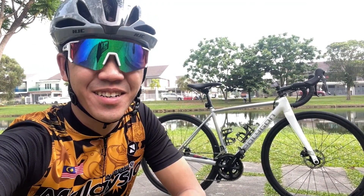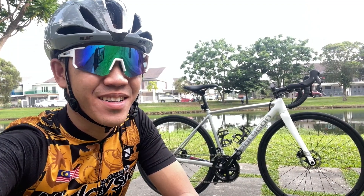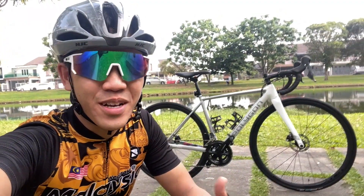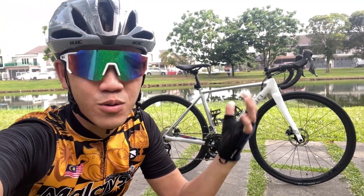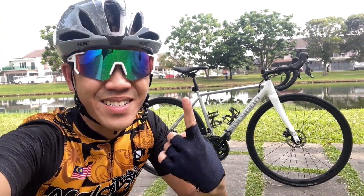Hey everyone, future Zach here. So while editing the video, I noticed that the video is too short already, so I might as well just add in a bike check for you guys. I hope you enjoy this — I'm going to walk you through all the parts and the setup that this bike comes with. Let's go.